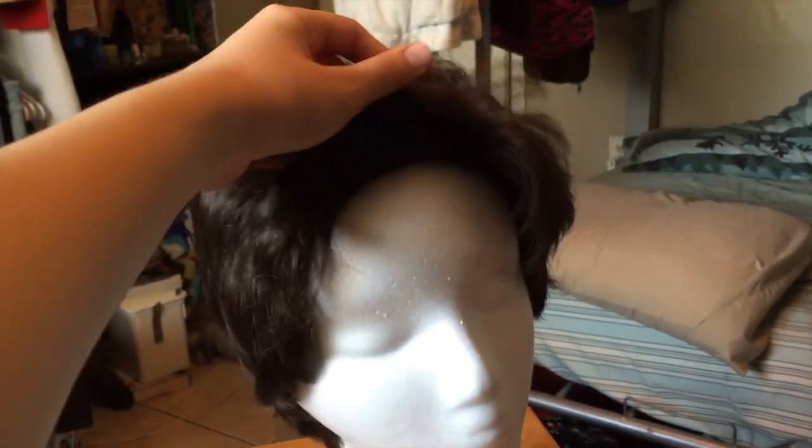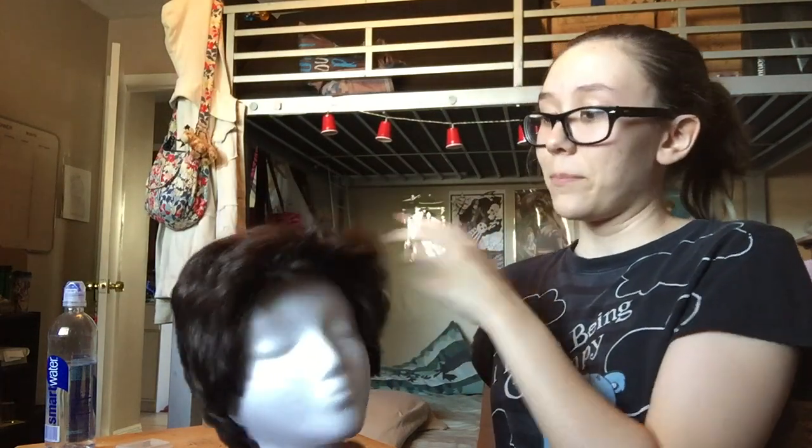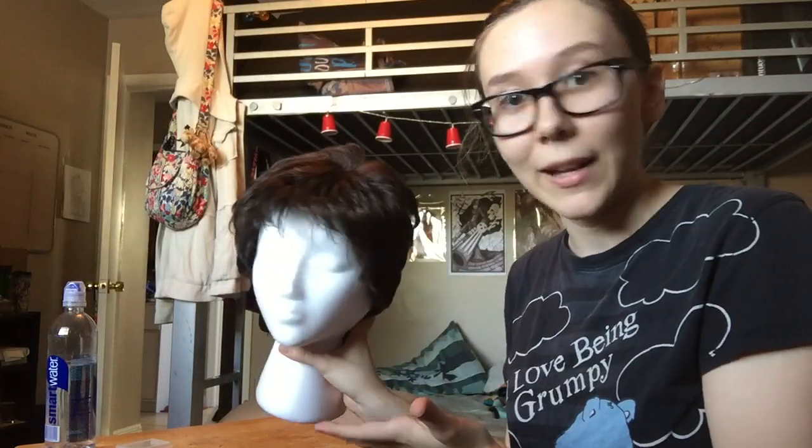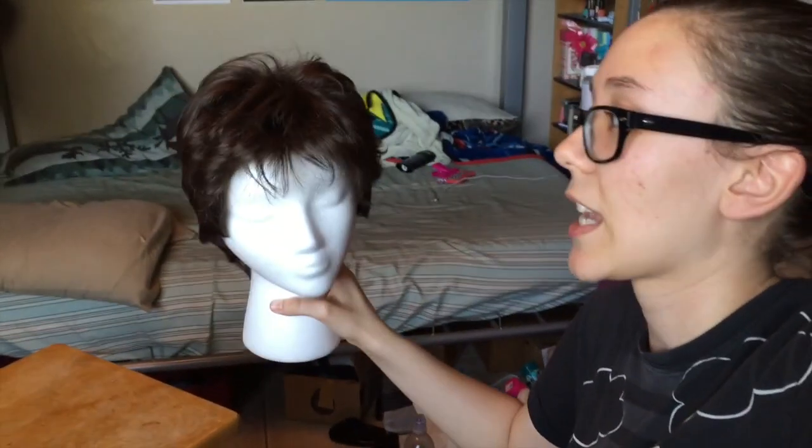Today I am styling my Merlin wig. This is a wig I got off of eBay. I originally got it for a Tony Stark wig, which it does work well as, but I don't really cosplay Tony Stark. I never actually got around to doing it, and I would rather cosplay Merlin, so I'm going to try to make this a Merlin wig. It's already very similar to Merlin's hair — I just have to probably cut it up a little bit and definitely make it less poofy.